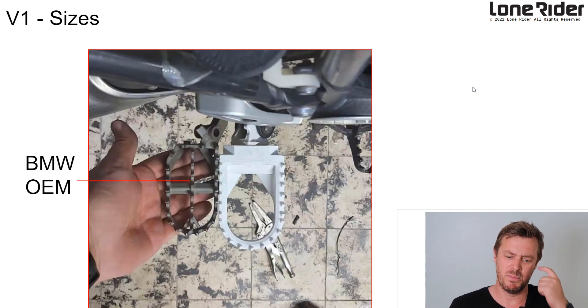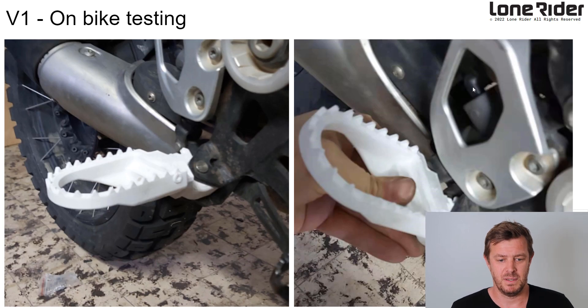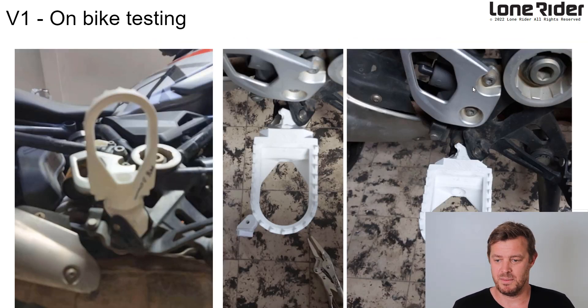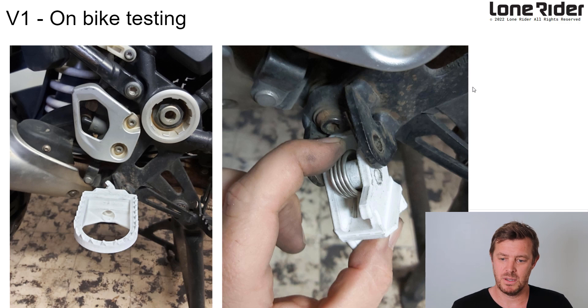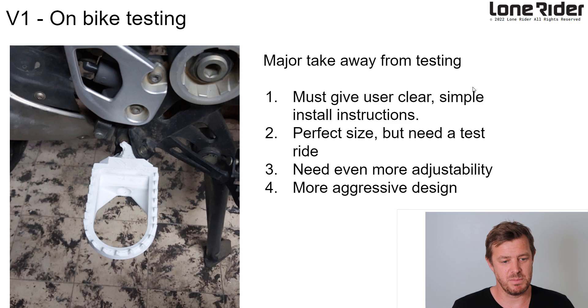This is the OEM BMW plate — so we're much bigger. This is the very first prototype, V1. There's a lot more to come. We were testing how it fits onto the bike, whether we deliver it already assembled or not, how the user interacts with assembling it onto their bike, how the dealership would do it, all the components we had to think about. Pretty happy with it — it worked straight out of the box, though we had to do some fine adjustments.